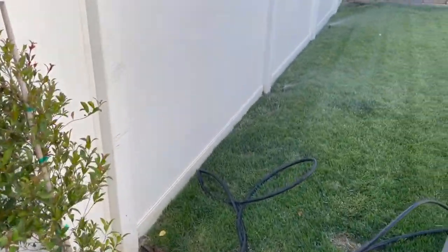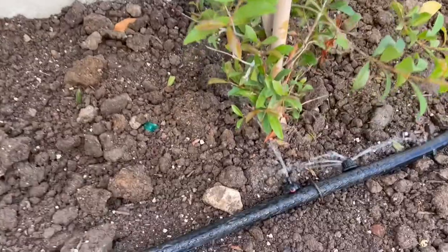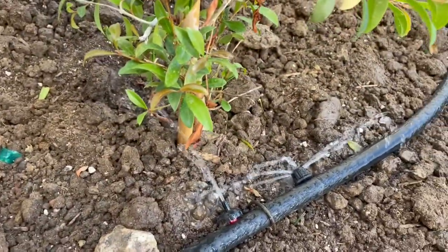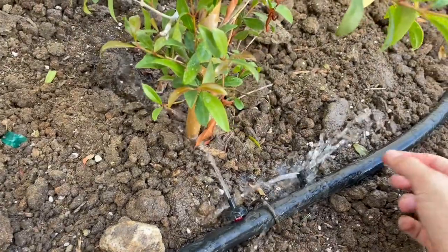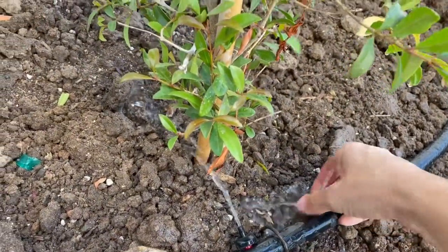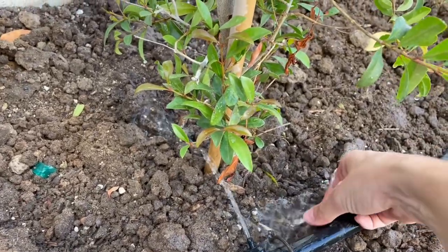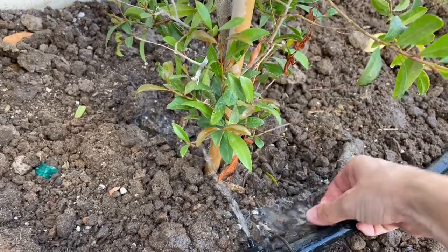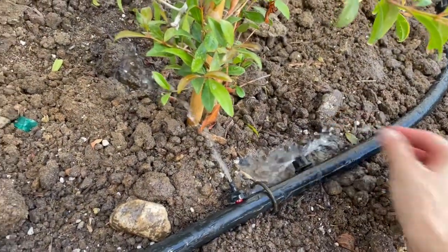We have our sprinklers going on in this section, and we can see this is how it's spraying out. I can adjust this to get more water or lessen it. I'm going the wrong way — okay, there we go. We can lessen it too.